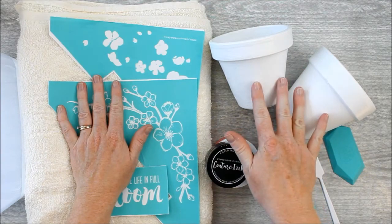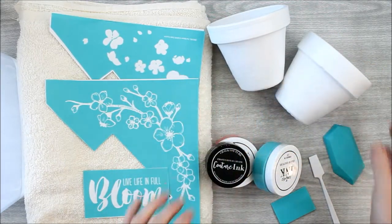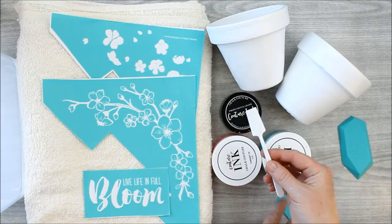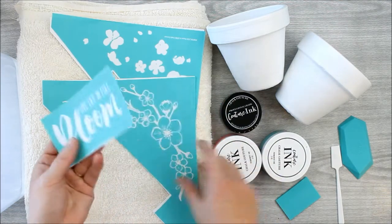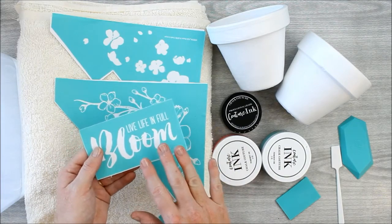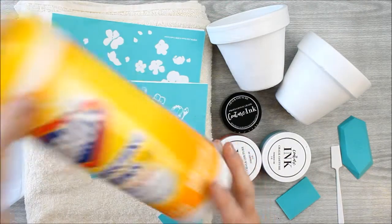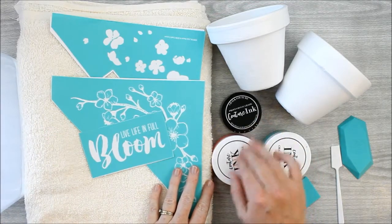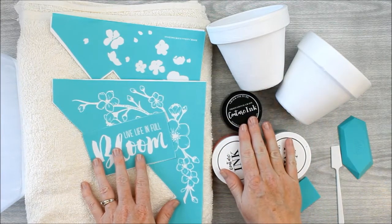The supplies you'll need are the flower pots themselves — I've coated these with two coats of a good quality white outdoor paint, though you can use whatever color you'd like. You'll also need some couture ink, a squeegee, a stir stick, and your transfer. For cleanup, I have some Clorox wipes and a bin full of water. You don't want to let the couture ink dry on your transfer because it is permanent, and you'll need to heat set it — you can put the pots in the oven after you're complete.